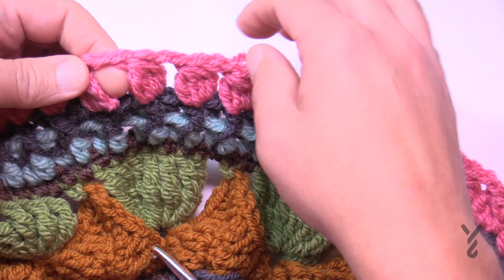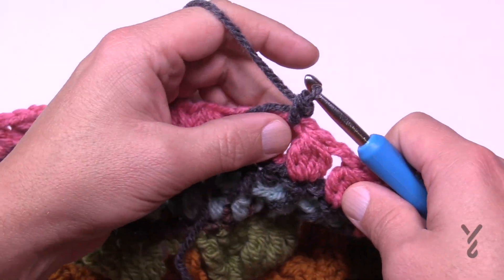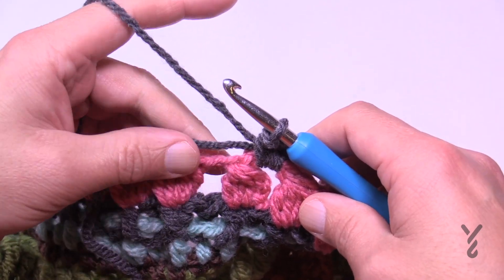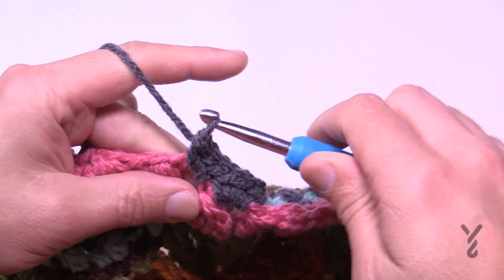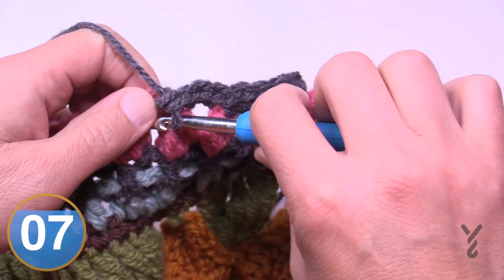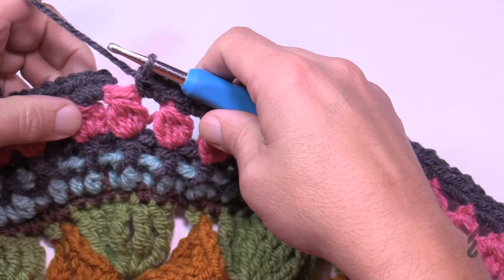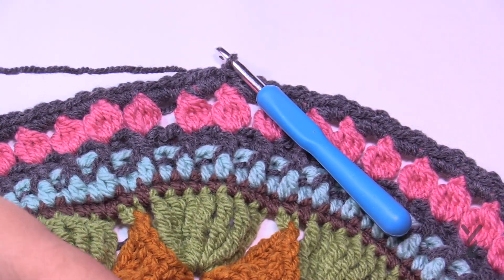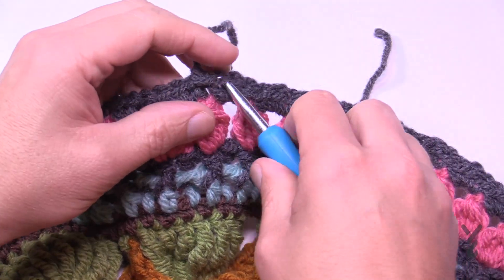Let's begin round 19. Go into any chain-two space and do a standing single crochet — that's one of three. In the same space put two more for a total of three. Then in the next space just three single crochets, and do that all the way around. Don't worry about the clusters themselves; just work within the spaces and this will push the clusters apart for a more defined look. Three single crochets in each chain-two space all the way around concludes round 19. Join to the beginning single crochet, fasten off. The next video is going to blow your mind — there are only a few rounds so you can concentrate on doing it right.